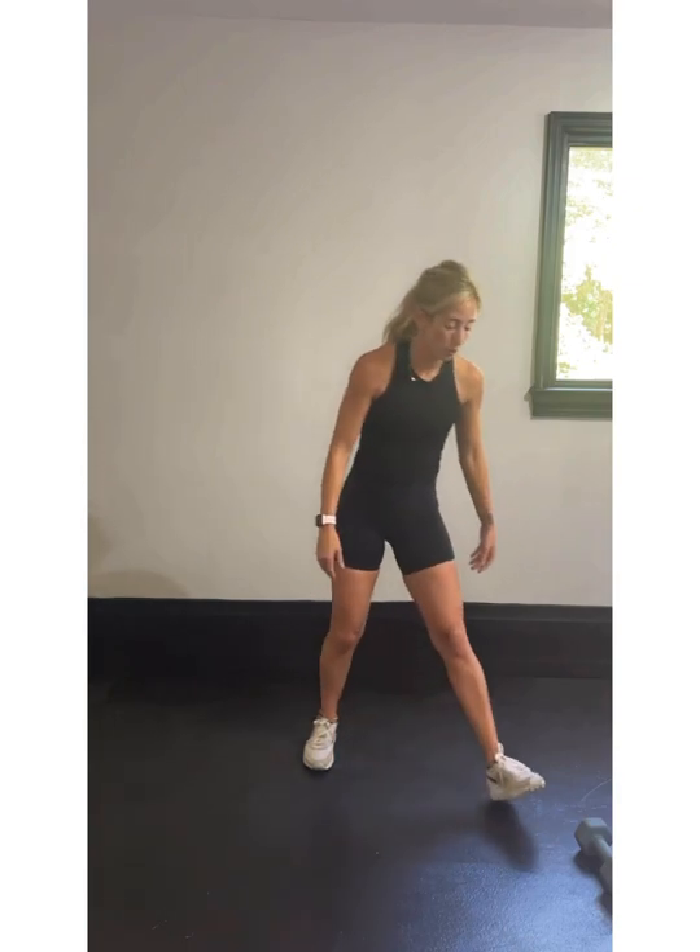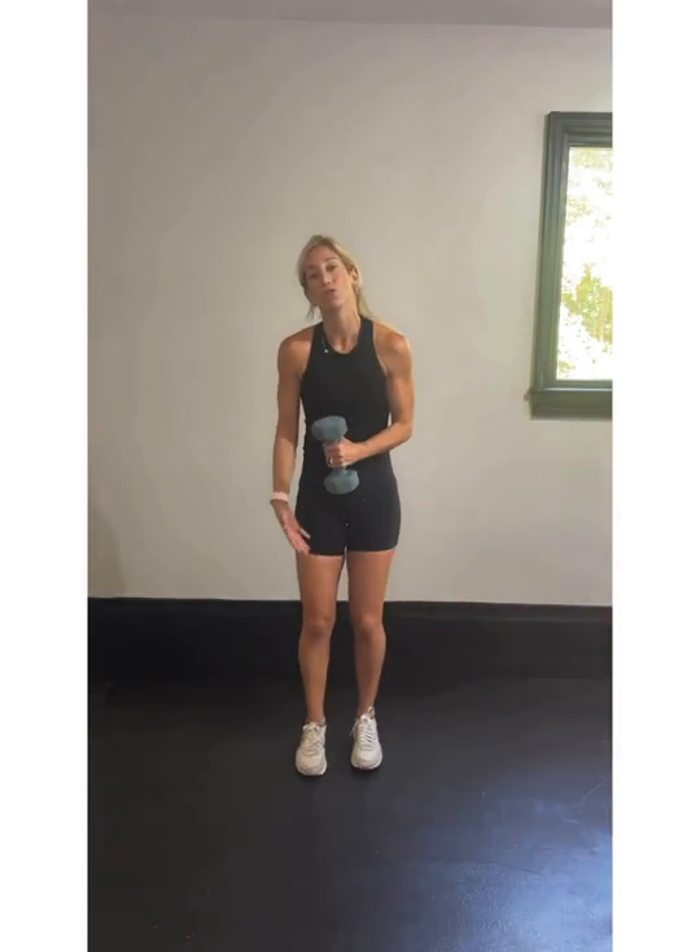Our other exercise is going to be a step-out squat with two pulses. Feet are going to be together. You can hold one weight or two in each hand depending on what you're feeling. You're going to step over and squat and then two pulses — squat, squat, back to center. Two squats, two pulses, back to center, alternating legs.